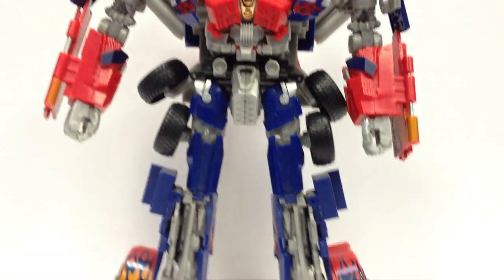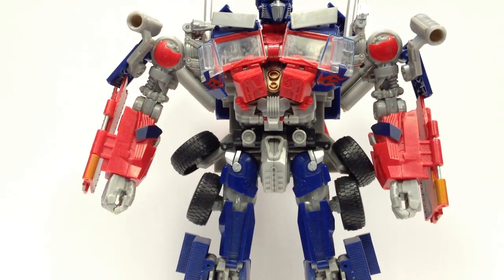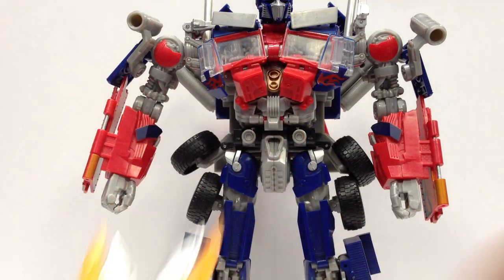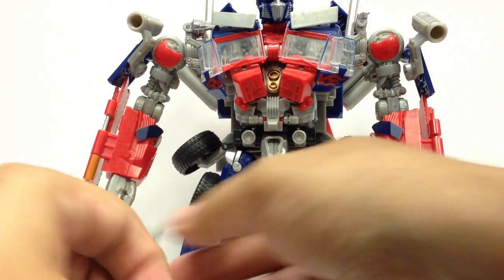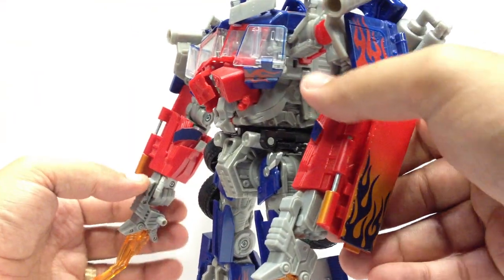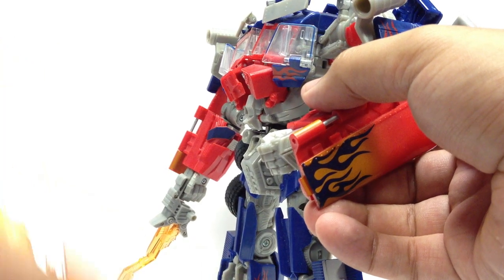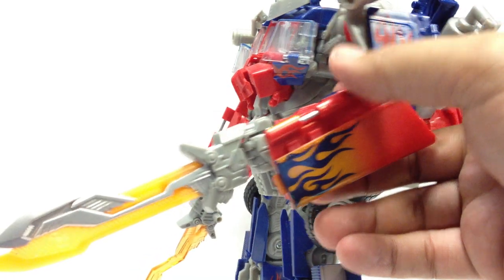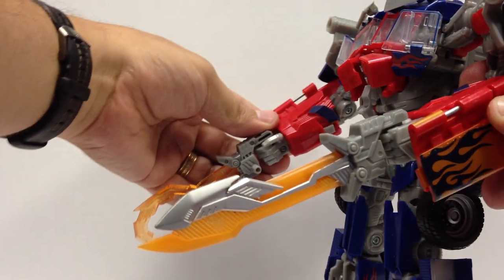That's all the stuff for Voyager Prime. Now on to big ol' movie Prime. These work with any of the versions of Leader Optimus Prime from the movie, whether it's Jet Prime or any of them. Repros of the swords he can hold in his hands, as well as the battle hooks. Again, really nice quality, very well put together. The screws are on one inside, so you put those so the non-screw side is facing out. I think these came with some Toys R Us exclusive. So you can have him with swords and battle hooks.